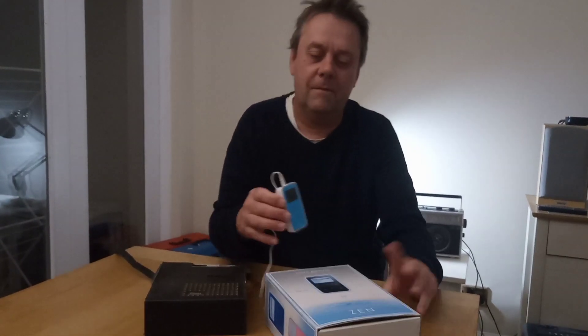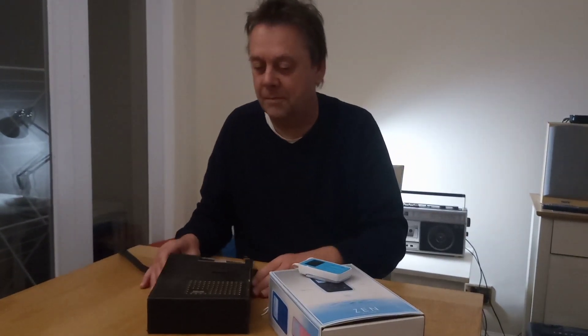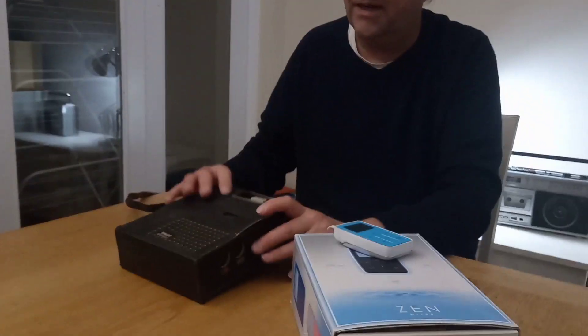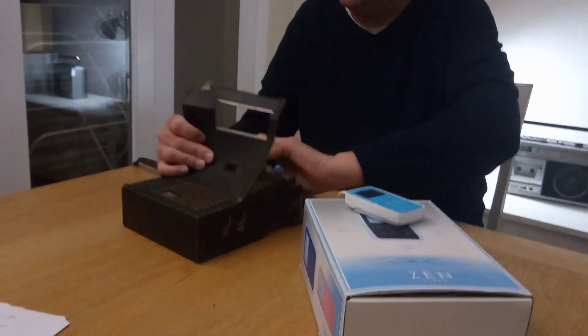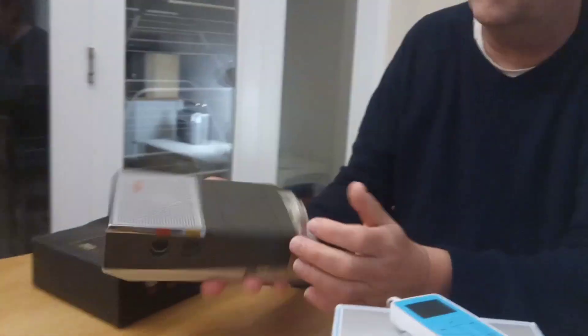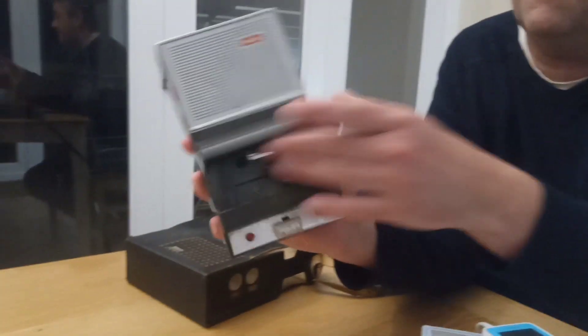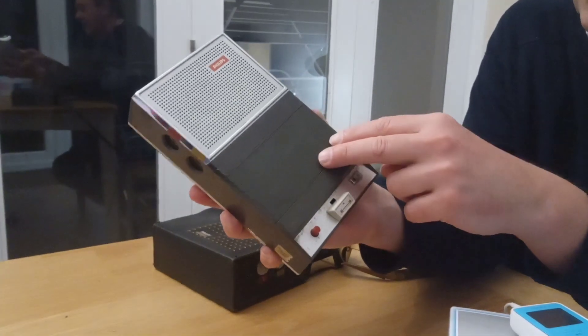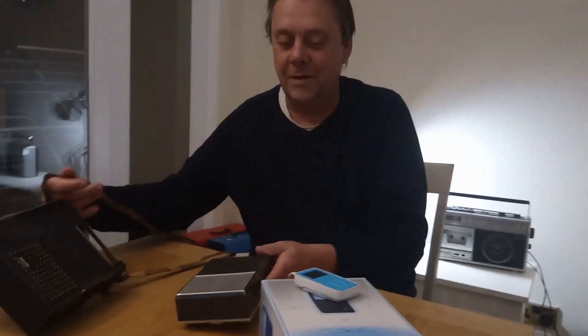I'm going to talk to you about portable music players. This is what's known in America as a carrycorder, and it is the very first cassette recorder that was ever made by Philips. This thing is just a thing of beauty. It's about a kilo, and you would just put your cassette in.